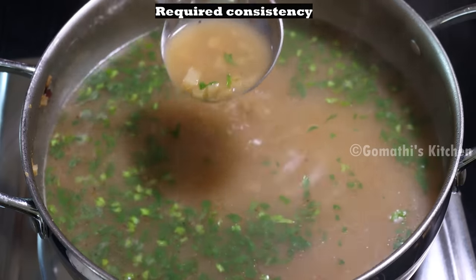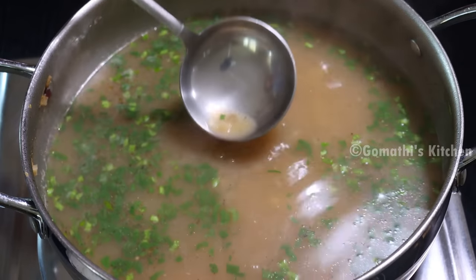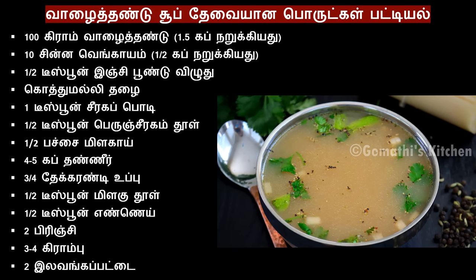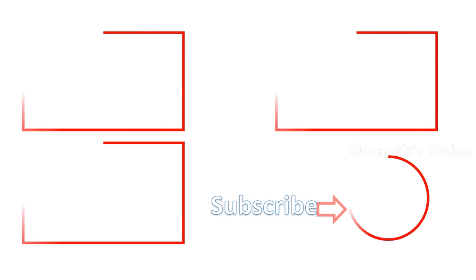If you have corn flour, you will have a good taste of the soup. If you want to make this soup, please comment on the video. Like and share. Subscribe to GoMathy's Kitchen channel. Thanks for watching.